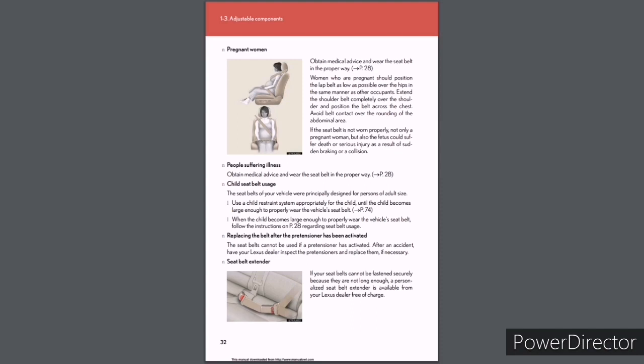Pregnant women: Obtain medical advice and wear the seat belt in the proper way (see page 28). Position the lap belt as low as possible over the hips. Extend the shoulder belt completely over the shoulder and position across the chest; avoid belt contact over the rounding of the abdominal area. If the seat belt is not worn properly, not only a pregnant woman but also the fetus could suffer death or serious injury as a result of sudden braking or a collision. People suffering illness: Obtain medical advice and wear the seat belt in the proper way (see page 28). Child seat belt usage: The seat belts were principally designed for persons of adult size. Use a child restraint system appropriately for the child until the child becomes large enough to properly wear the vehicle's seat belt (see page 74).